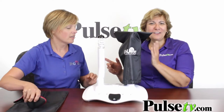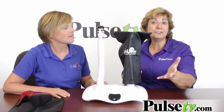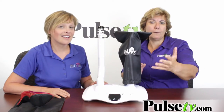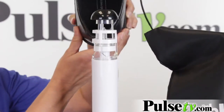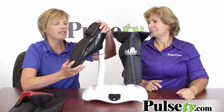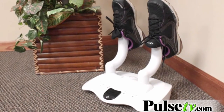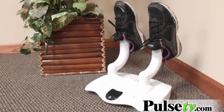They thought of everything — it actually even has an extender. So if you have boots or men's shoes, it'll extend up. It works great with men's shoes, you can put them on it, and you can even deep treat the heel. It works with clogs, sandals, kid shoes, and work boots. You're going to love the Shoe V.